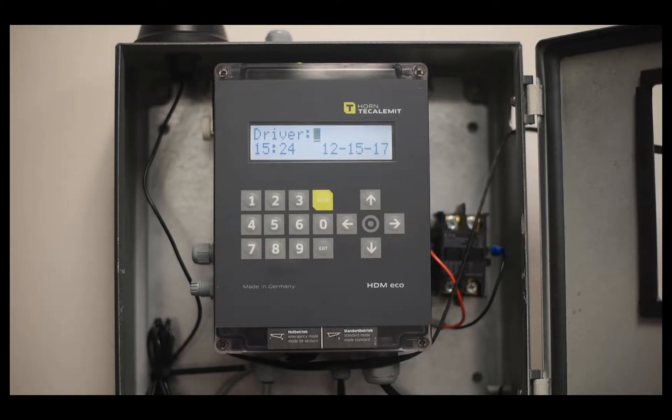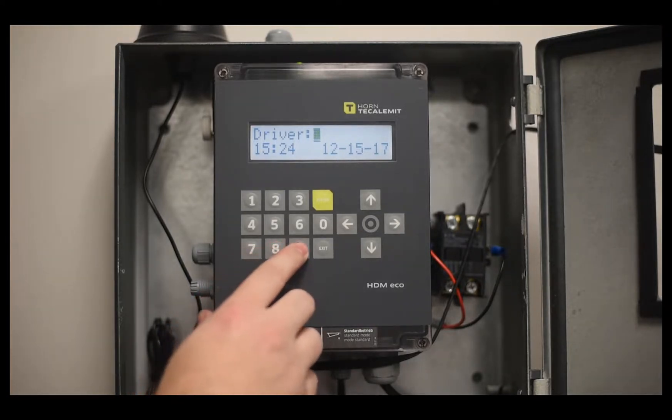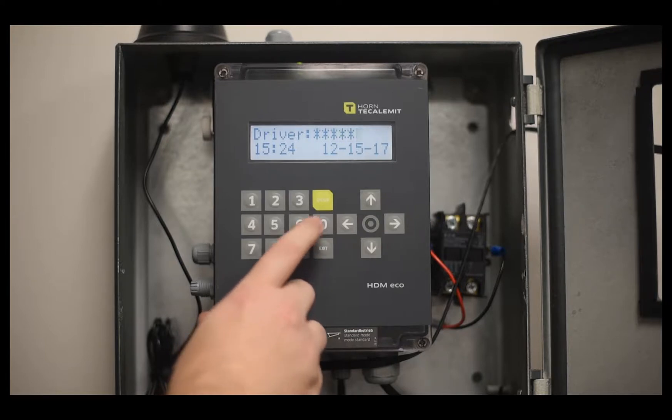To set up parameters on Calumet's Wonderbox, the first thing you want to do is enter the back menu by pressing 9 five times on the Wonderbox and then pressing enter.